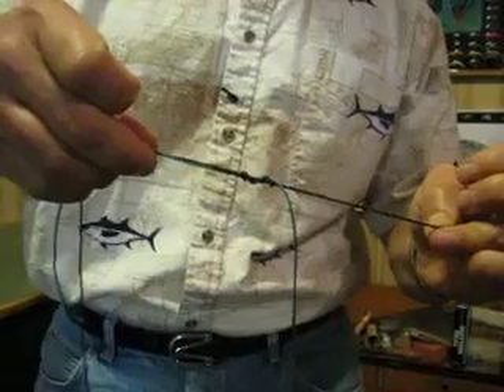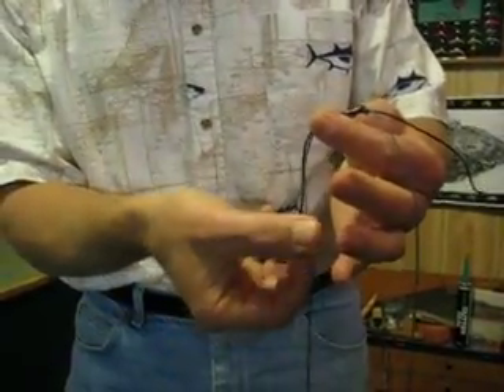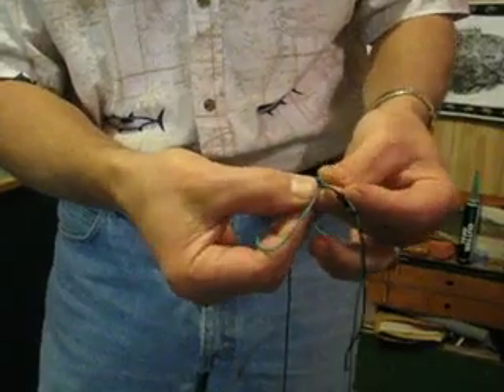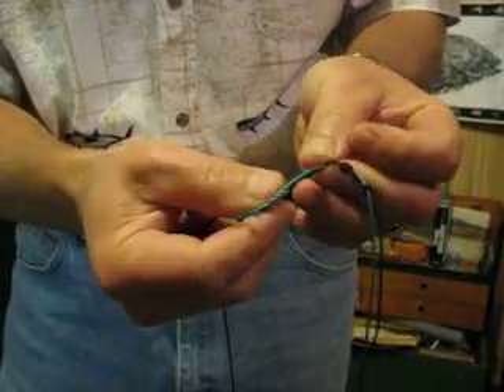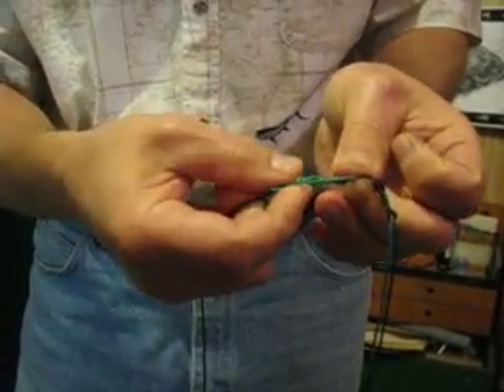About four is good enough for the demo, then pull it tight. Then do the same thing to the other side — take your tag end, bring it around to make a loop, hold your loop like so, and then put your main line and wrap it around both of the other lines on the inside of the loop, going around about three to five times.